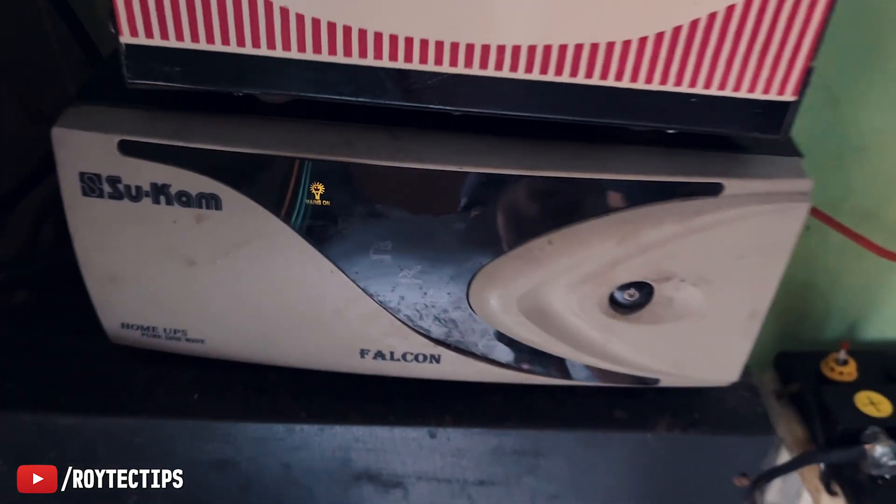Now it's started charging. We charged the battery for about 10 to 15 minutes, then we had a load shedding — the power went out. And right now, as you can see, it's running on battery and everything is running. So this fix worked, guys!